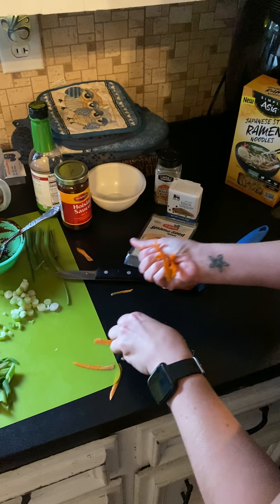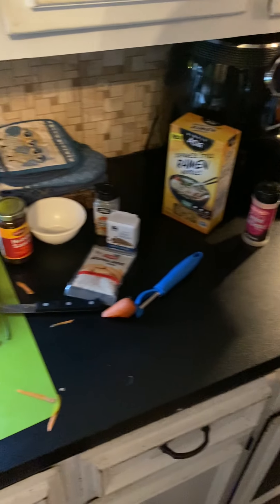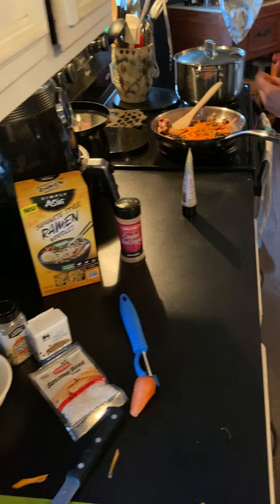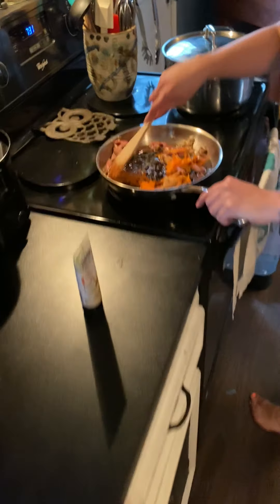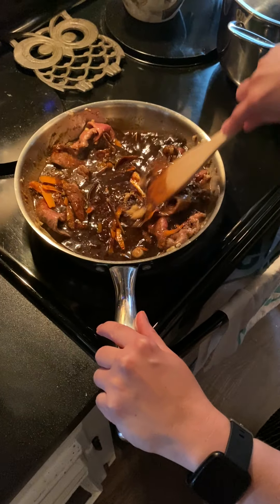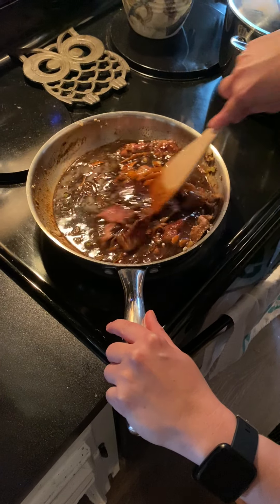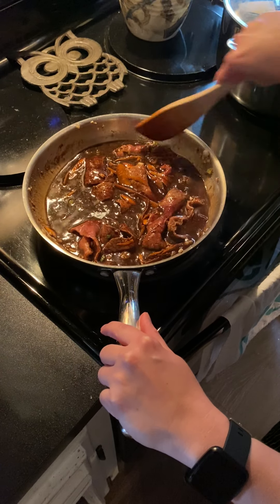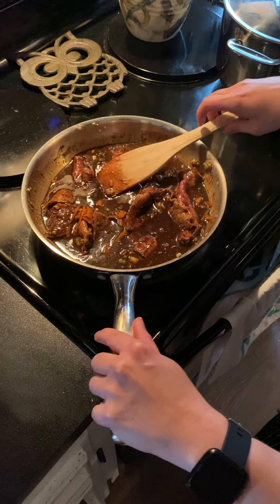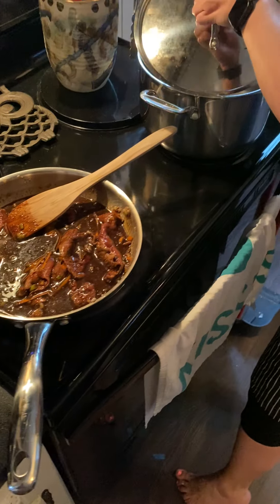My water is getting ready to boil, I can hear it. I'm going to add some more carrot as I go. We're going to let this come in and just mix it all together, let it start blending. We're going to let that almost come to a slow boil, which will be a simmer. I'm going to turn up my heat.